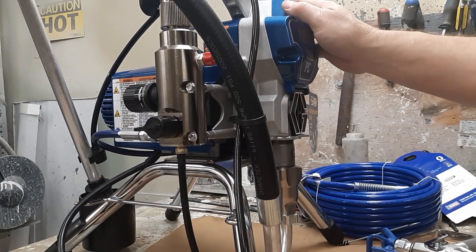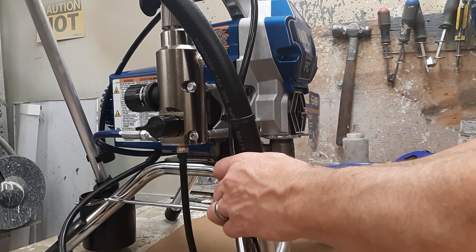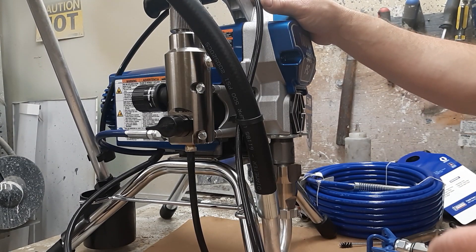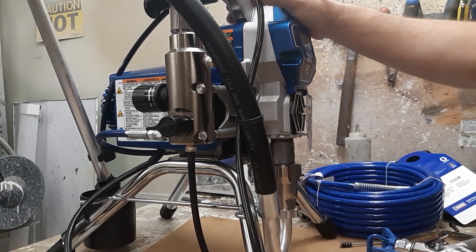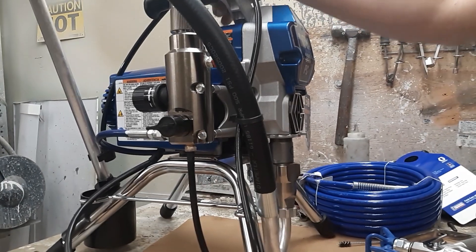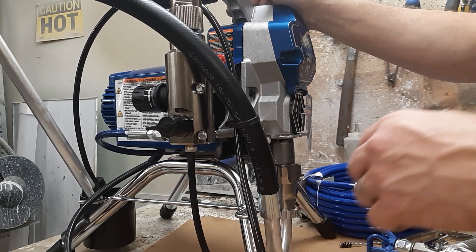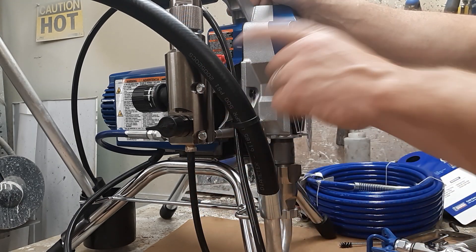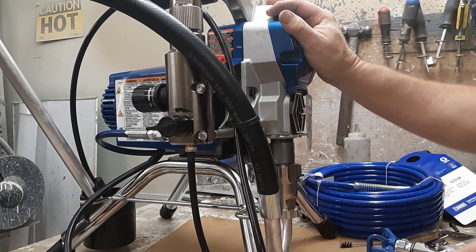This here is a Graco 390. The 390 is very similar to the 395, 490, 495, 595, 695, and 650. Most all of your electric machines, regardless of size, are going to be very, very similar — including the Titan brand. Graco and Titan are like Chevy and Ford: two different manufacturers, but the main components are going to be the same from one machine to the next.